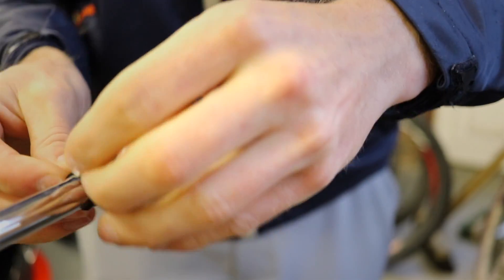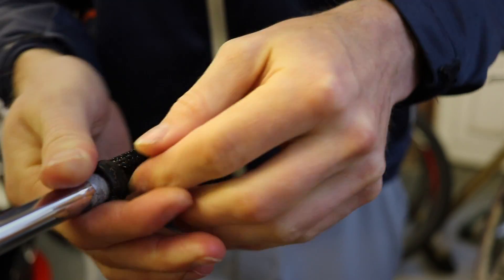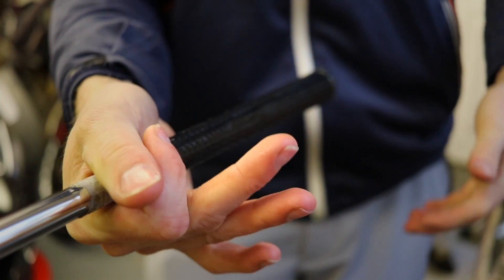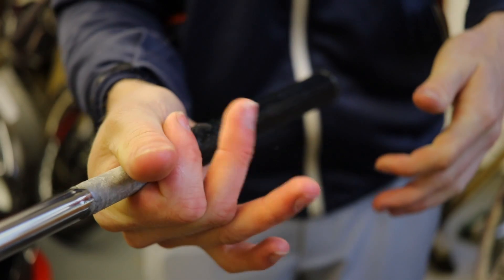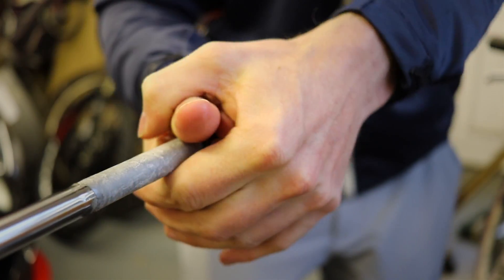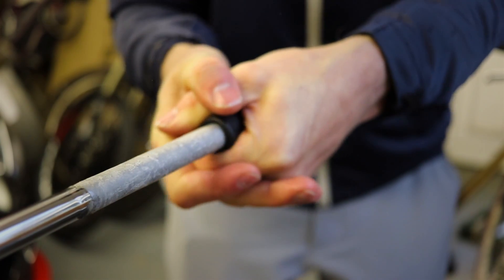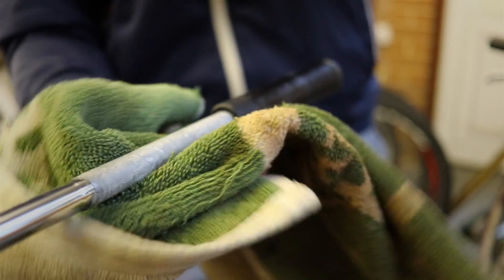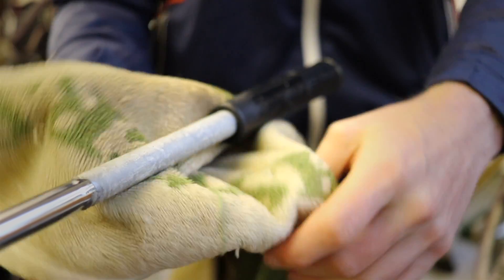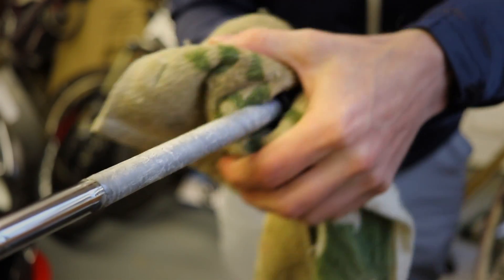Start by pulling the grip back and folding it over so there's a bit of a lip. Start by using your hands and just pull the grip slowly over. This works really well with rubber grips that aren't corded, but if you've got a corded grip you'll have to use a different method. So once it starts getting a bit tougher to do, get the towel over it, wrap it round and use a little bit more force to pull it out.